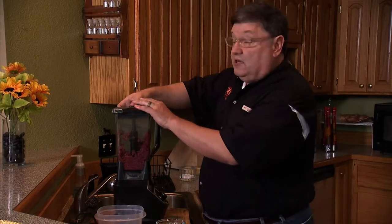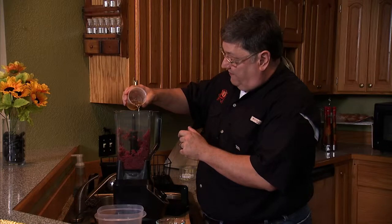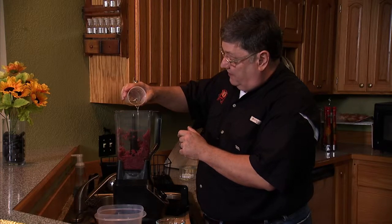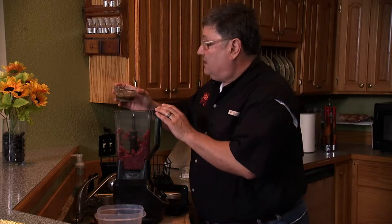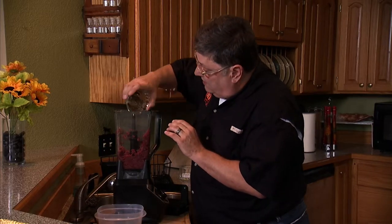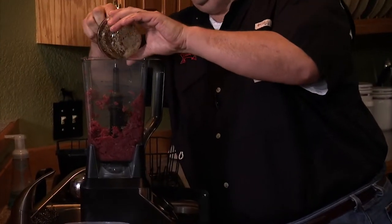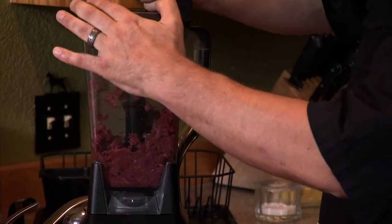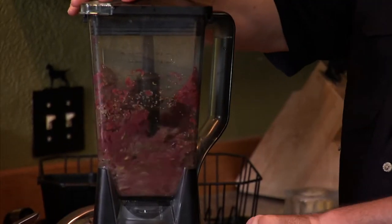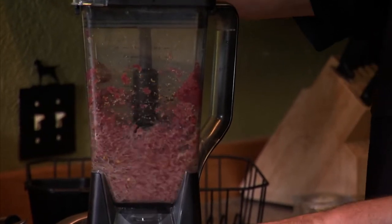Now we're going to add our fat and spices to the ground venison and make our sausage. We have some bacon fat here — you can use any kind of fat, pork or bacon. Then I'm going to take the mixture of the Italian seasoning and add that to the venison, getting all that water and spices in there. We'll add our lid back onto the food processor and continue to pulse to incorporate the water, the spices, and make our sausage.